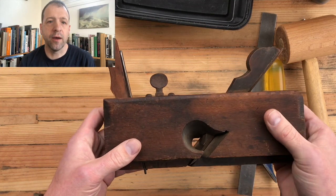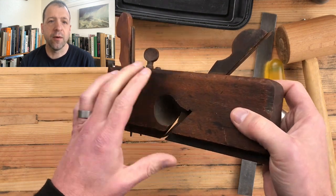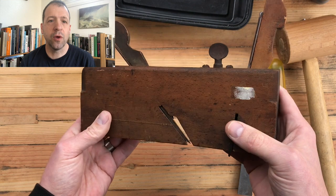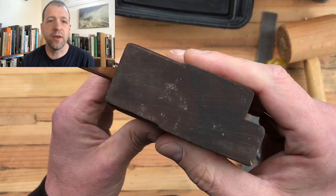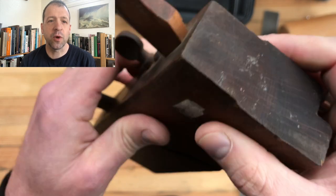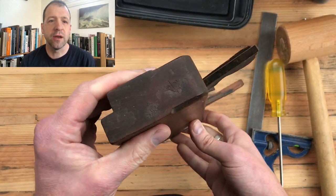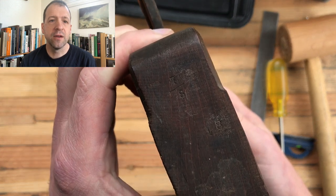Nice looking little plane. Body's in great condition — it's pretty clean. Made by Ohio Tool Company, so sometime between the 1850s and the 1910s. I'm guessing it's probably early 20th century based on how great a condition it is. It's 7/8 inch.